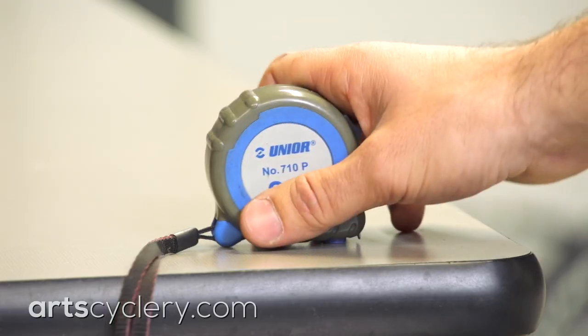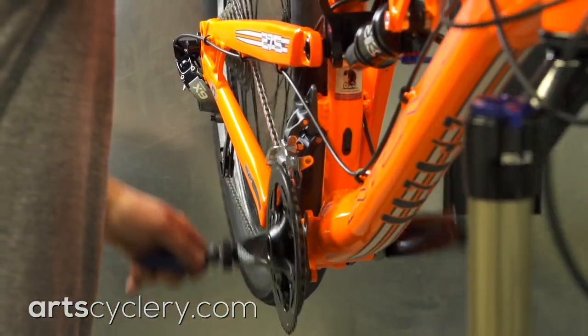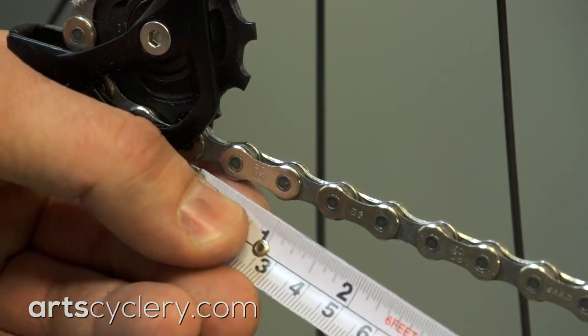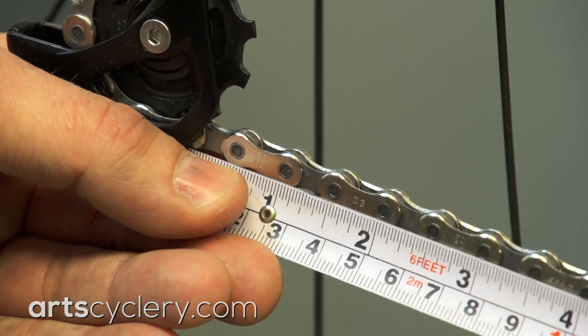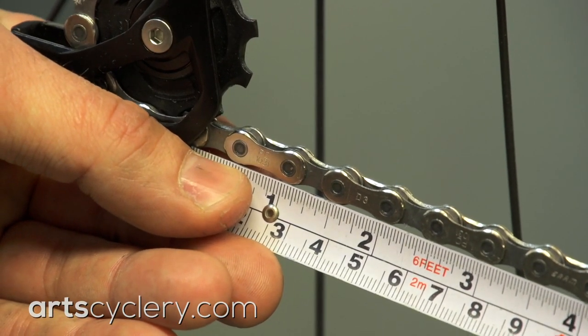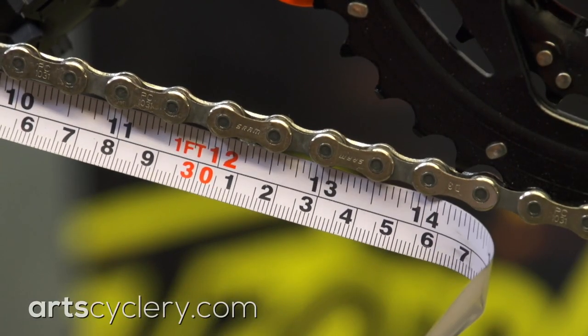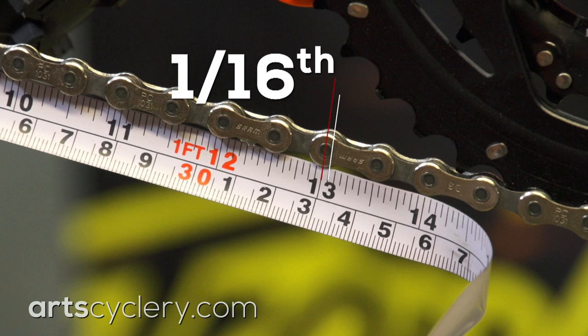If you don't have a chain checker, you can use a tape measure. Start by shifting into the big ring to properly tension the chain. To avoid the inaccuracy created by loose tape measure tabs, line up the one inch mark with the chain pin near the derailleur. Measure out to the 13 inch mark. If the pin is within a sixteenth of an inch from the 13 inch mark, your chain is okay. If the pin is over one sixteenth past the 13 inch mark, it's time to replace the chain.